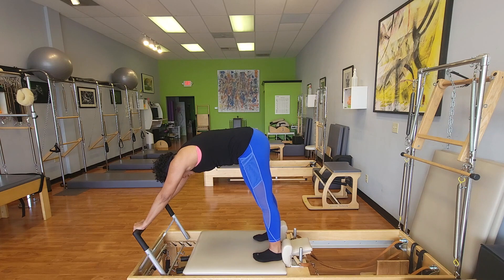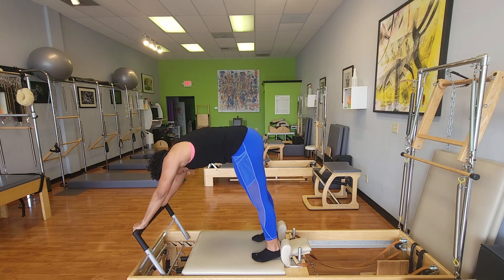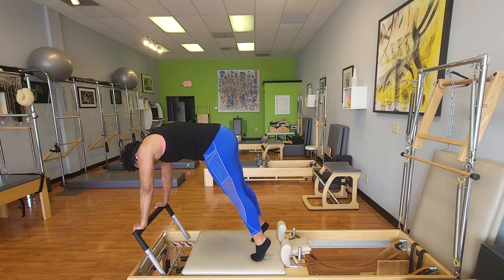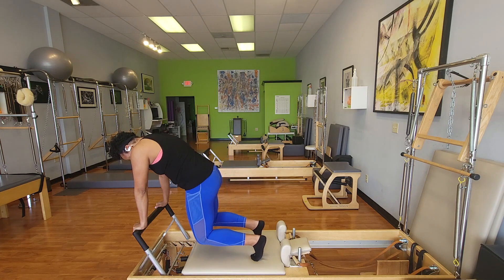Now, what if I focus on holding those springs closed? As I hold those springs closed, I lift the heels up, keep those springs closed. Notice how that makes me have to pull weight over the bar. And then just bend the knees — can you get them down with control?